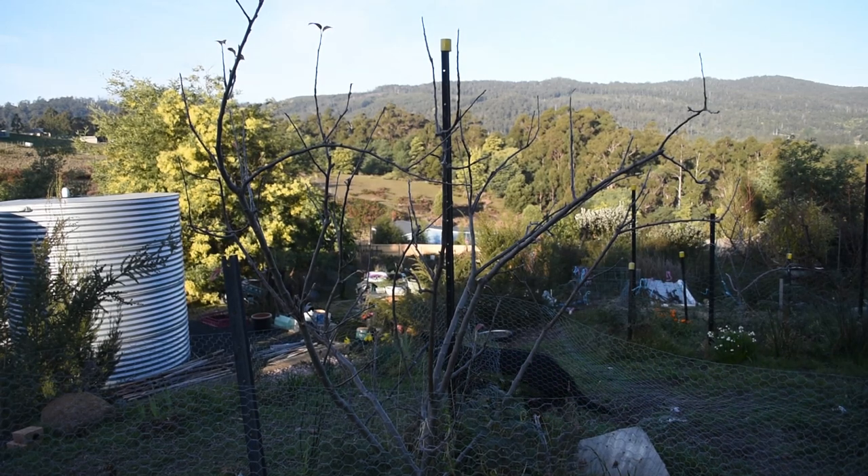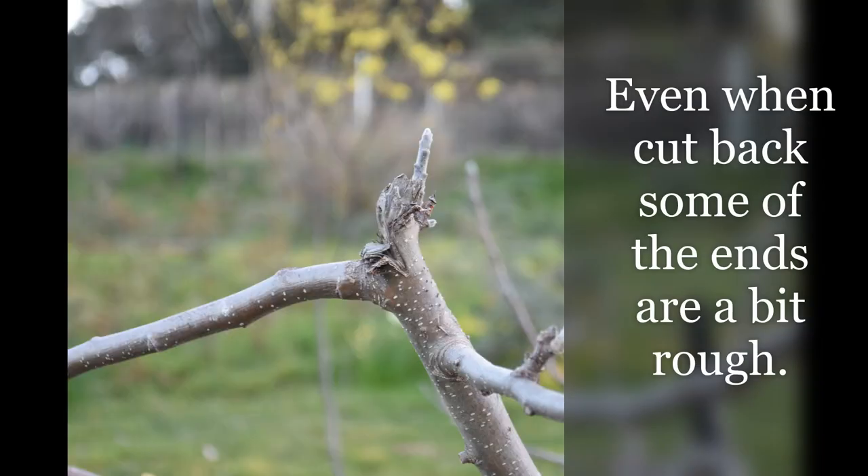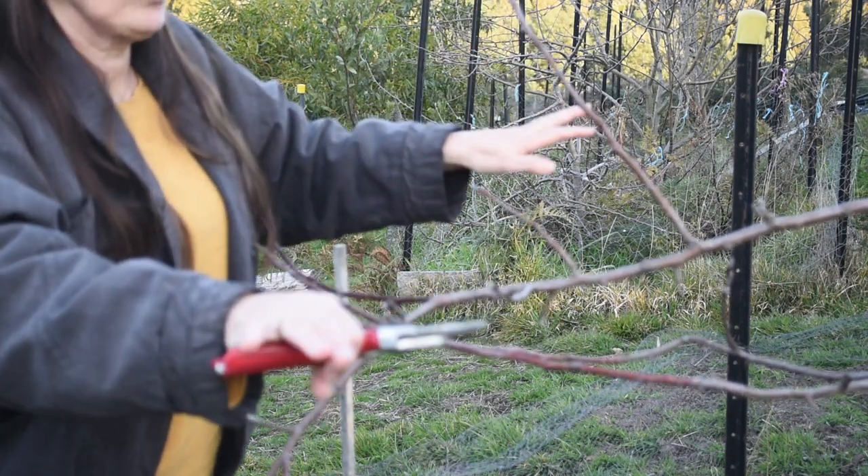It's a little bit of a funny shape from the outset — that's because we've had possums in there breaking branches, and you have to work around that. Speaking of possums breaking branches, this one had a severe possum attack. I just cut back all the damaged branches. This could actually work to our advantage, having everything down low.